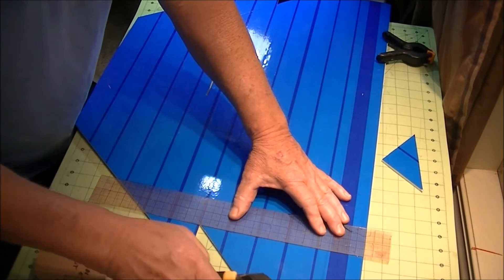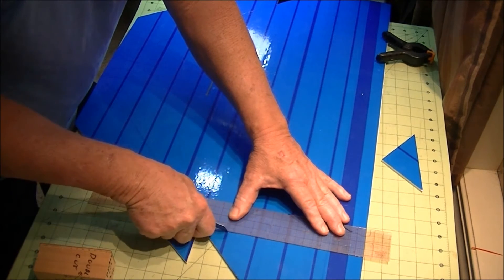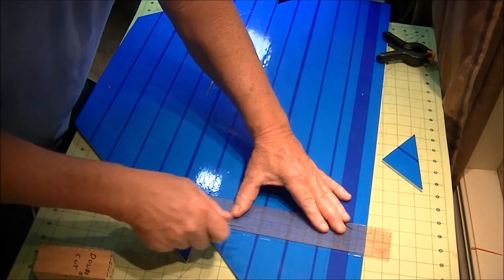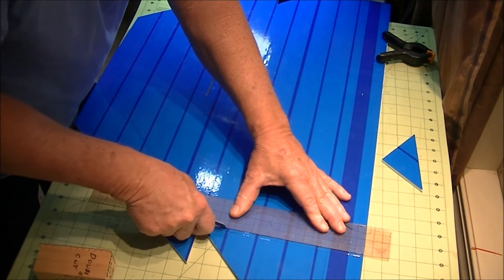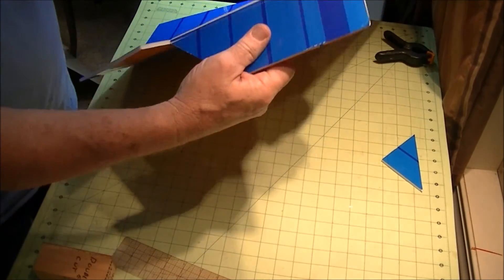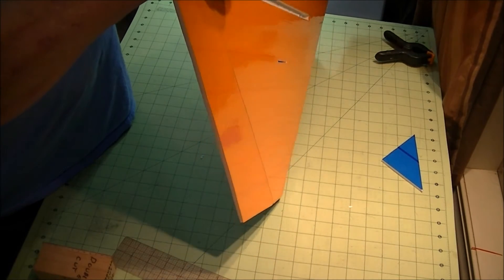You take your knife, go over to the original line, and break that. Good idea to bend it all the way over, then peel this piece off here.